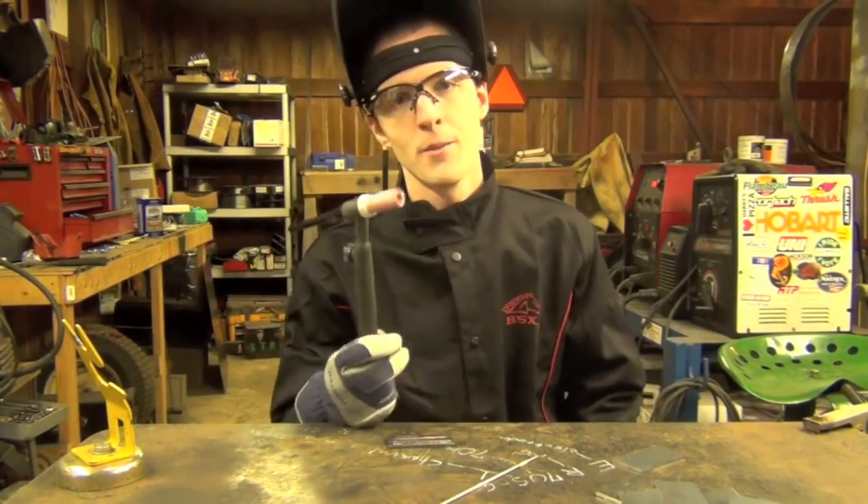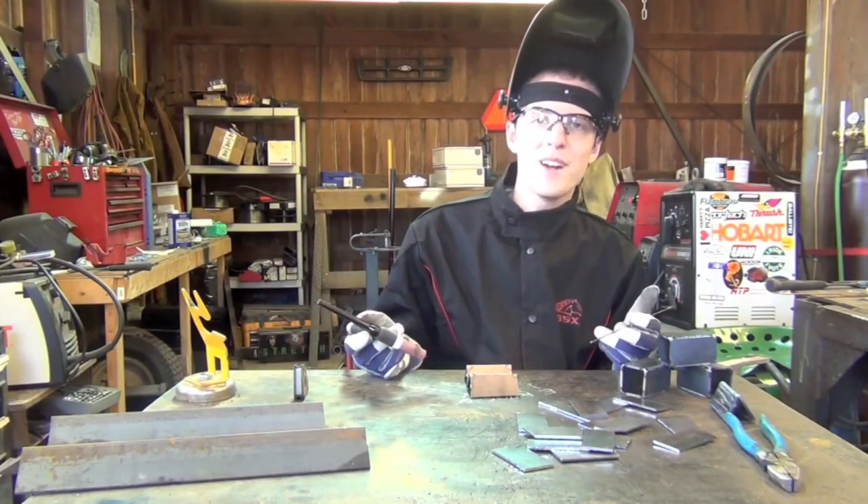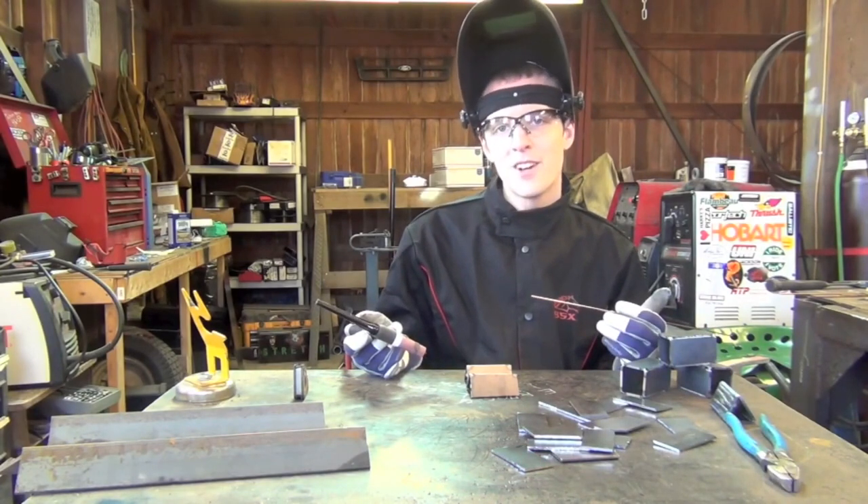That's basically how you strike an arc with a scratch start TIG rig. Now we're in part two, and we're actually going to start working on some various types of welding joints. The first one we're going to be doing is called an outside corner.